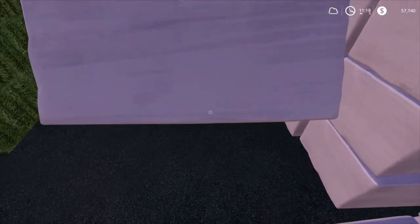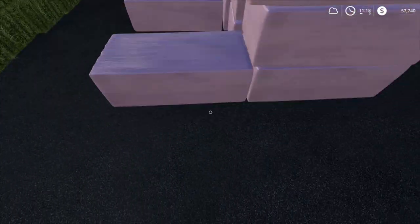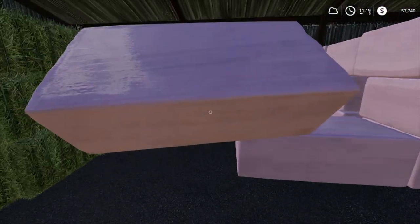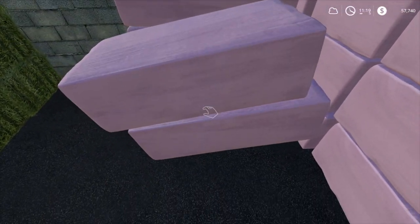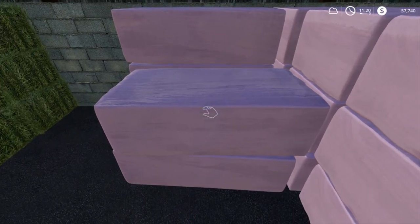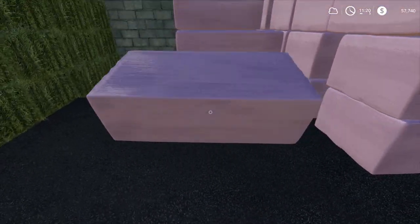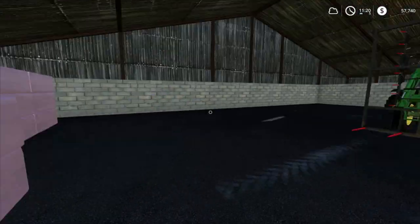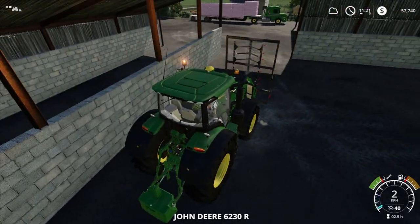Alright, let's pick this one up, drop them down. Sort of stack these in, nice and tight. Put that one on top of that one as well. Back one, throw it on top and then we go back for attempt number two. Hopefully we actually do it right this time — don't make any mistakes.